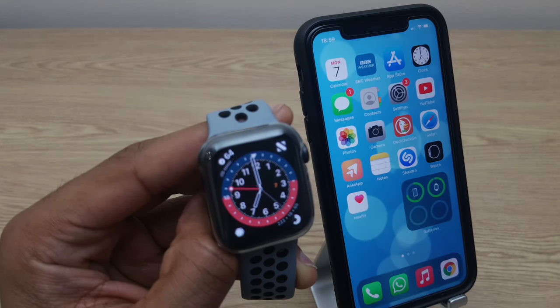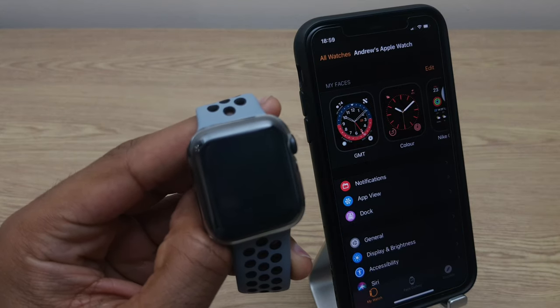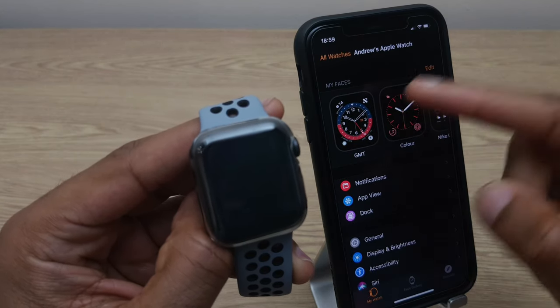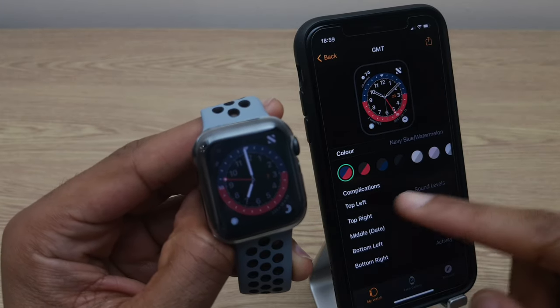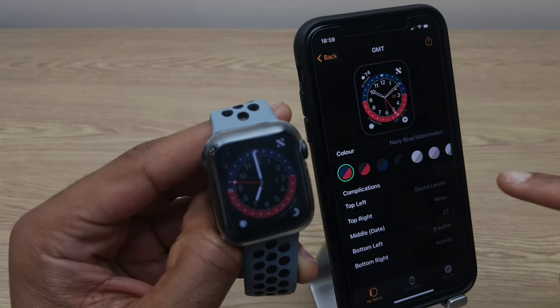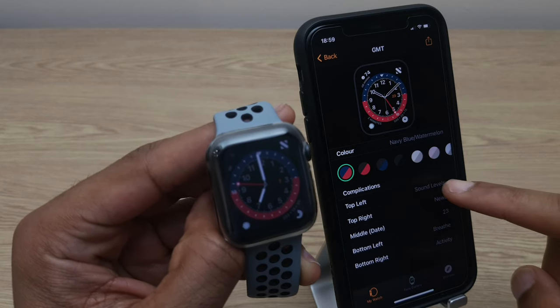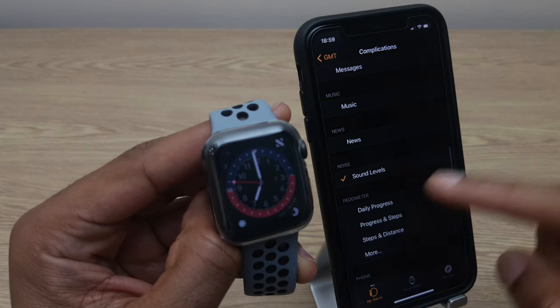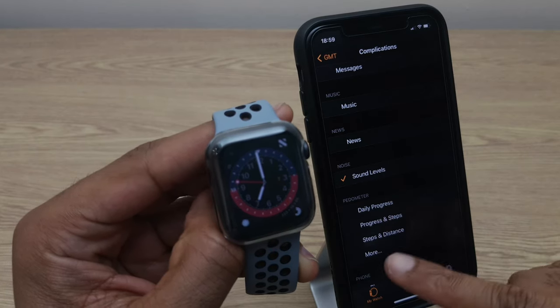We'll go to the next step and that is to go to the Watch app. Once here, select the watch face that you would like to add the step counter to. We're looking for the complications section and you can choose whichever complication you like. I'm going to use the top left, and we want to find the pedometer section — beneath that we have steps and distance.